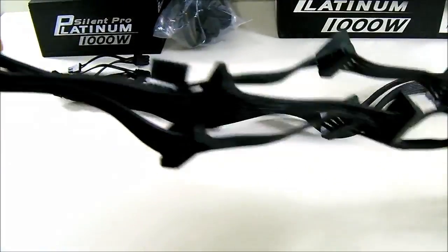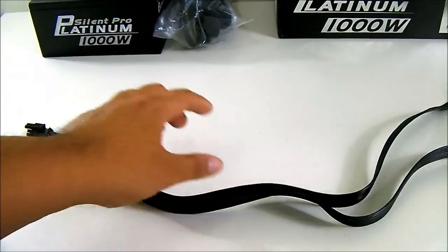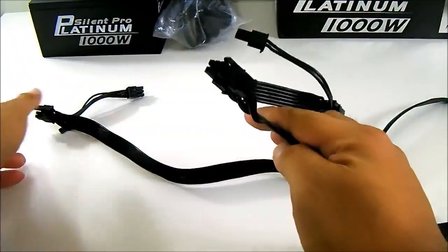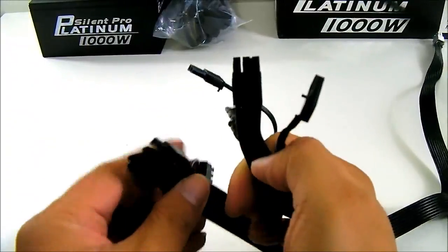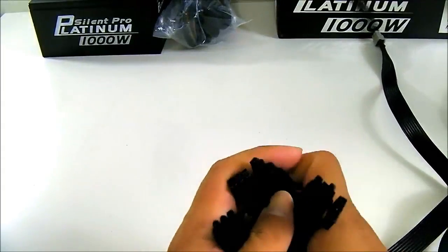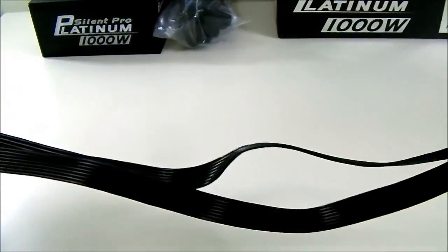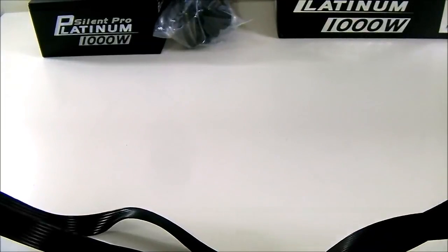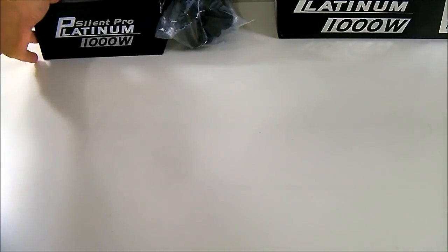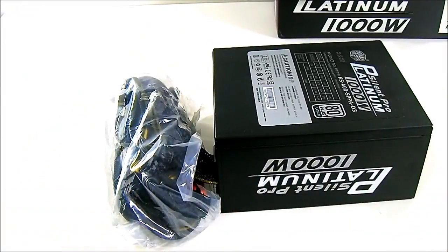Lastly we have the pair of PCIe cable connectors. As you can see, these take 6-plus-2 pins, so 8 pins. You can attach a G6990 to each of these — the G6990 which takes a pair of 8-pin cables. The length of these is around 650 millimeters. Of course, those are only the modular cables; we still have some more cables on the main unit itself, so let's zoom in the camera and take a closer look.